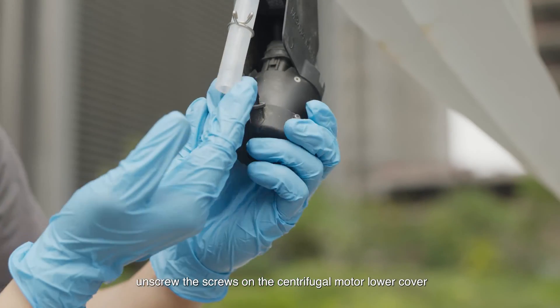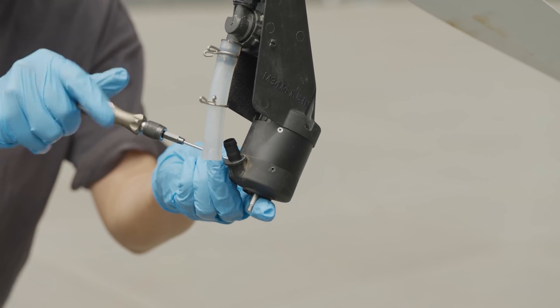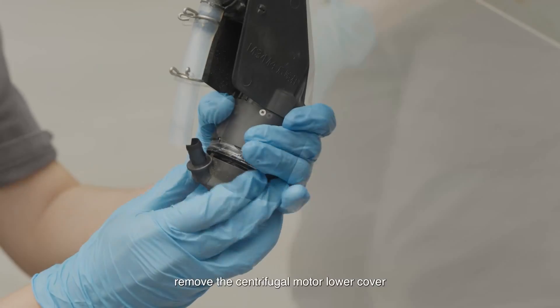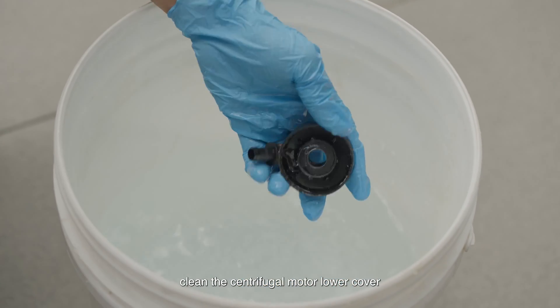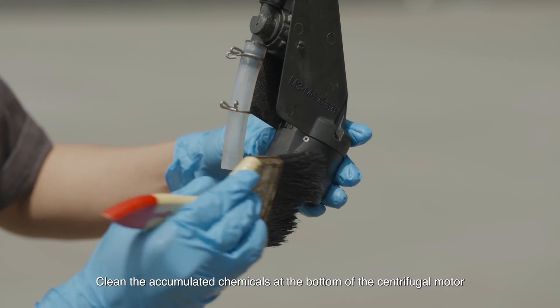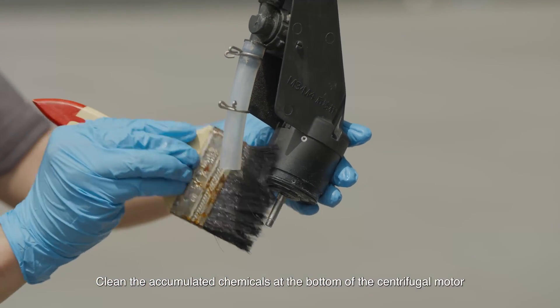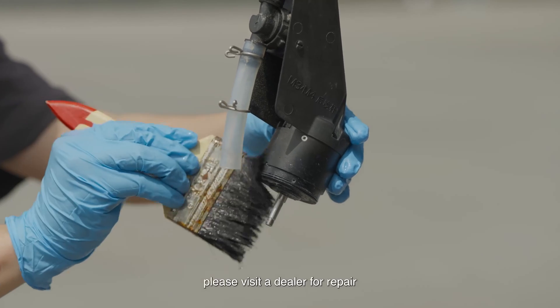Unscrew the screws on the centrifugal motor lower cover. Remove the centrifugal motor lower cover and clean it. Clean the accumulated chemicals at the bottom of the centrifugal motor. Check for wear and melting — if present, please visit a dealer for repair.